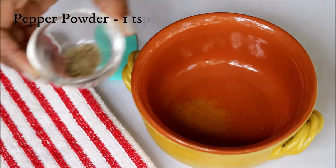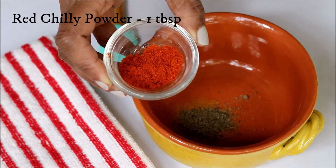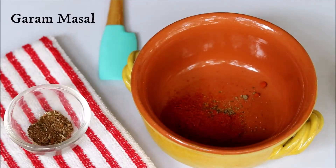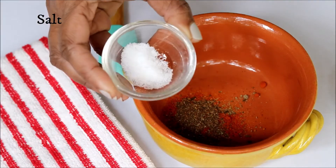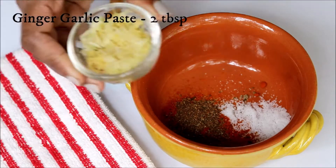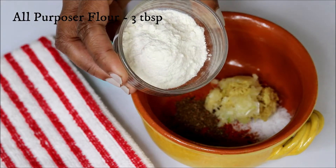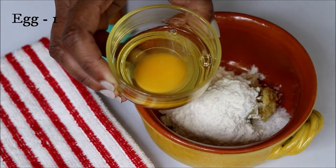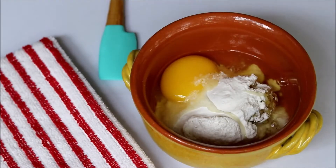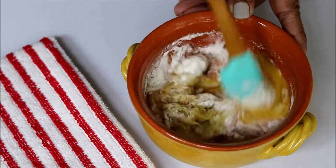For the marination, add turmeric powder, pepper powder, red chili powder, garam masala, some salt, ginger garlic paste, all-purpose flour, and one egg. Please don't add any water if it's not necessary. Combine everything really well.